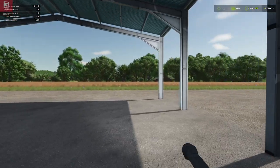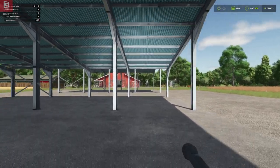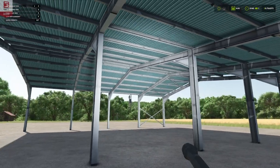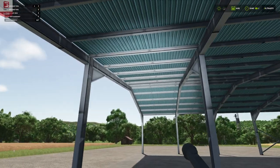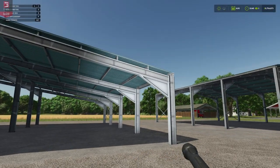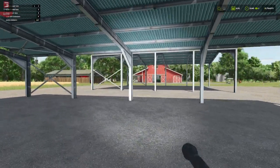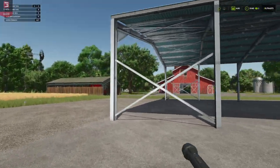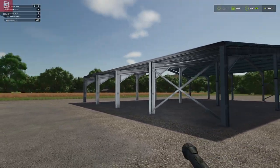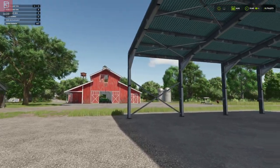Normally if you want this much shelter you're looking at a hundred grand or more in this game. All this undercover safe storage — nice and simple. It does what it says on the tin. They look nice, they're going to do the job: protect your machines, tools, and vehicles. You can store bales and pallets, and if you had this next to a production site that would work really well — easy access for everything you'll be pulling in and out.